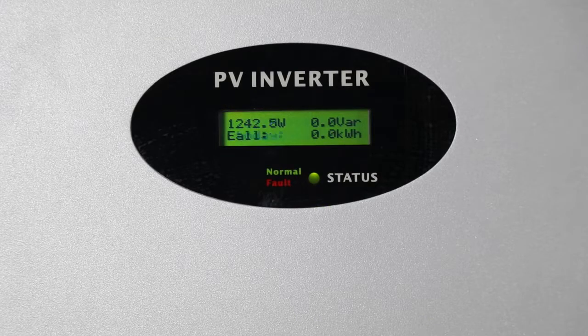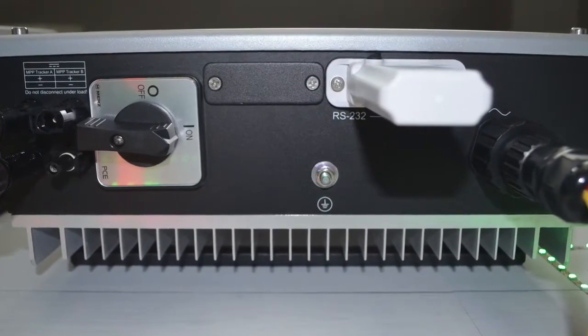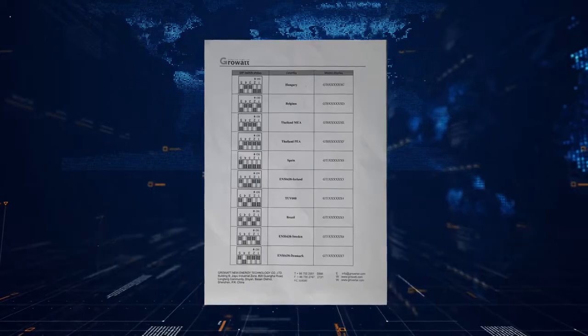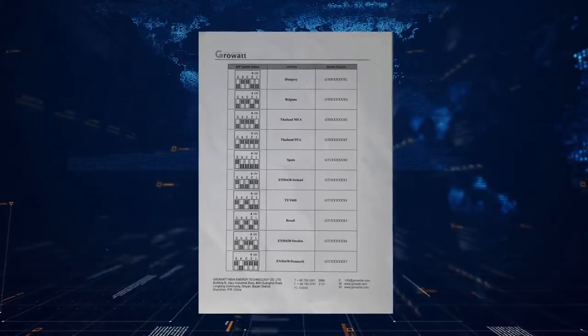When the inverter detects a grid or internal fault, it will show a warning message or error code on its LCD screen. The MTLS series inverter has a country-selective function. The country selection is via the DIP switches. In the inverter packaging, there is an additional table listing MTLS DIP switch settings.